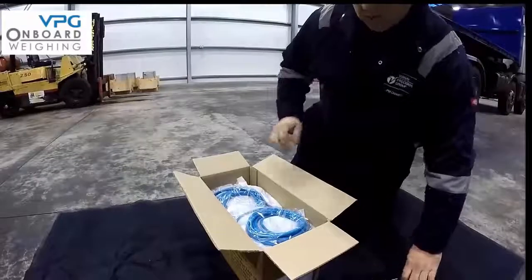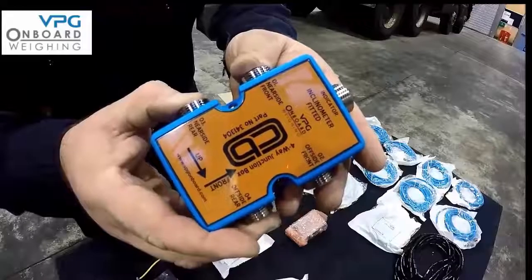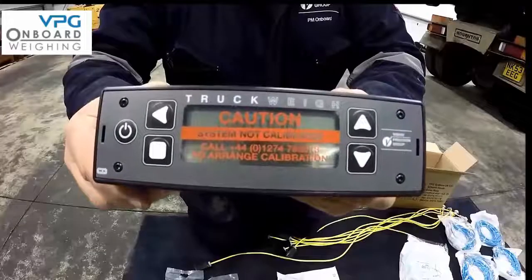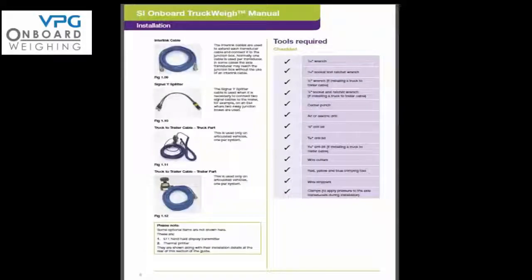Let's run through some of the key components in a truck weight kit. First is the junction boxes, then the axle transducer, a typical cable set, and finally the in-cab meter. For more information you can refer to pages 7 and 8 in your manual.